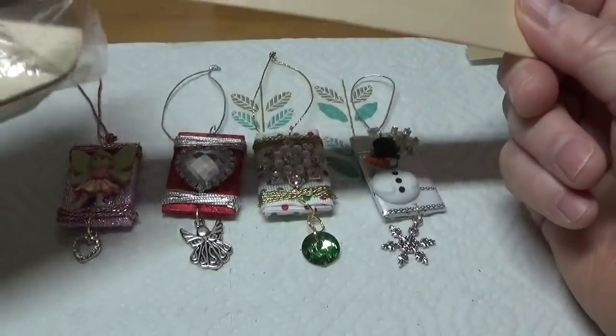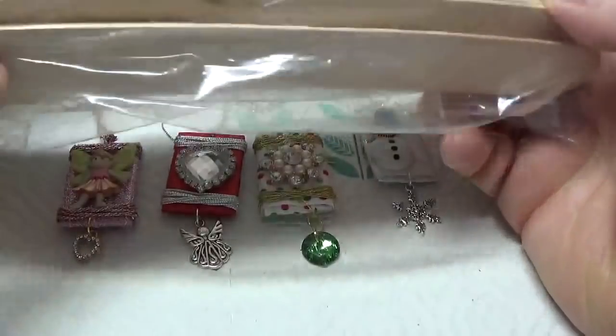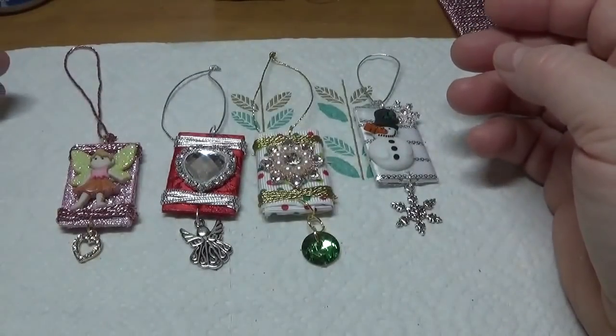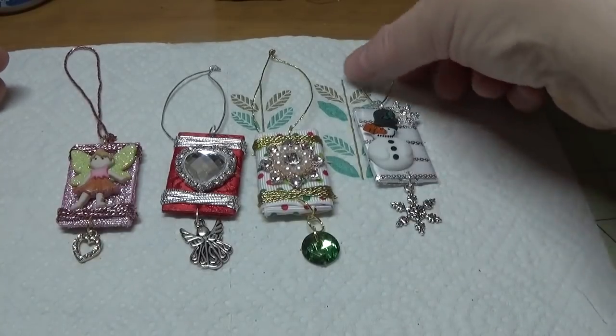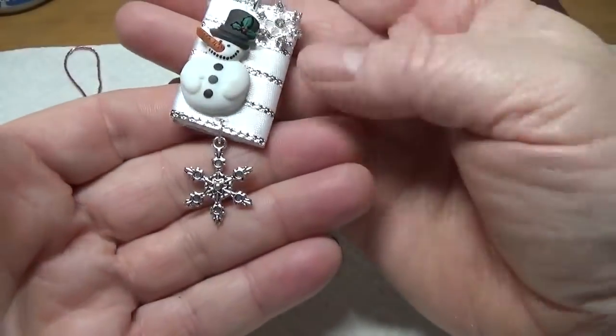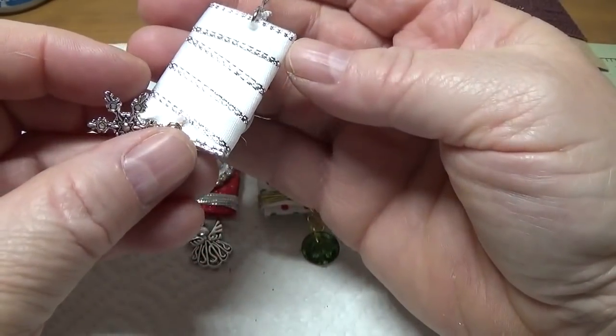If you have a coupon that's even better because you can get these cheaper than $3.99. I looked in my stash to see what kind of ribbon I had, and for example the little snowman - I made this with some leftover ribbon with kind of a silver edge to it.